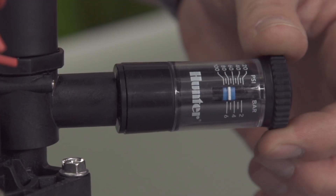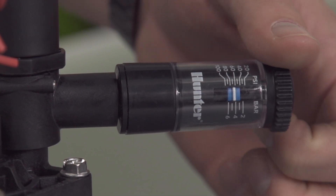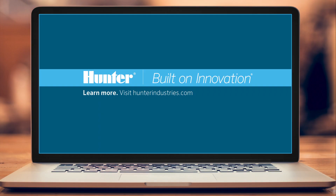After installing the AccuSync, use the adjustment wheel to ensure the pressure regulator is set to the desired PSI.